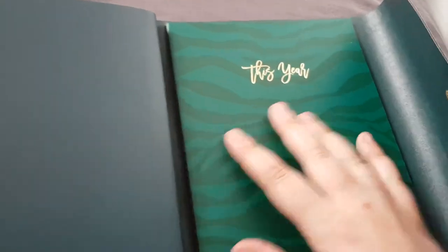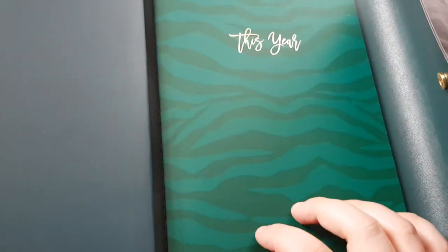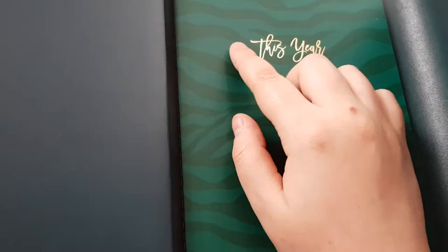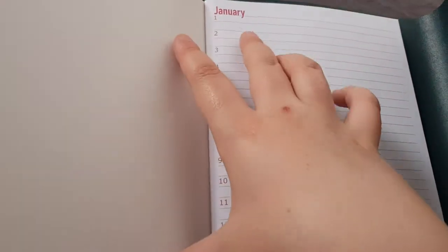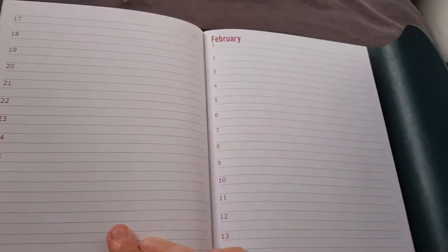And then finally the last insert is this Tiger one — it's got 'this year' in gold foil. The majority of this book just has January through to December with the dates all the way down, and after that it's just a load of notes paper as well.